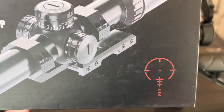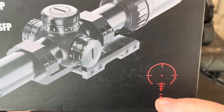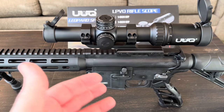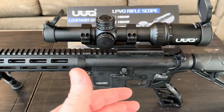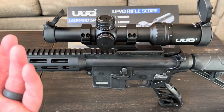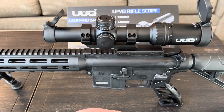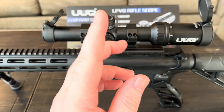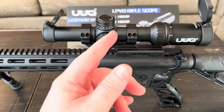The circle dot helps with close-quarters work at maybe 25–50 yards, and the BDC helps with longer-range shooting out to maybe 300–400 yards. My range can't test that distance, but that's typically what a BDC is designed for. The reticle is etched rather than wired, which is typical of more premium scope lines.